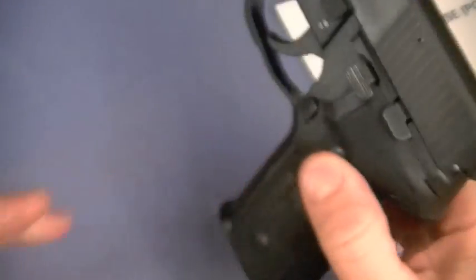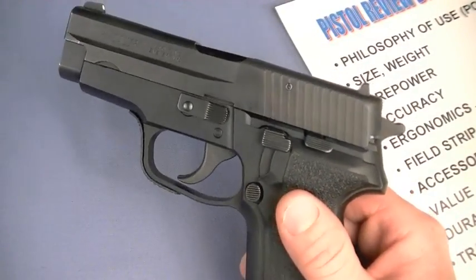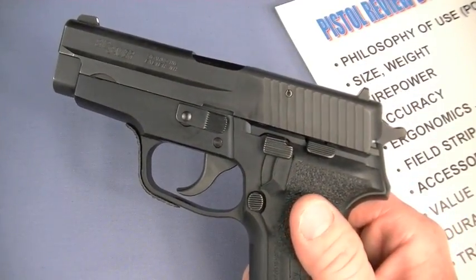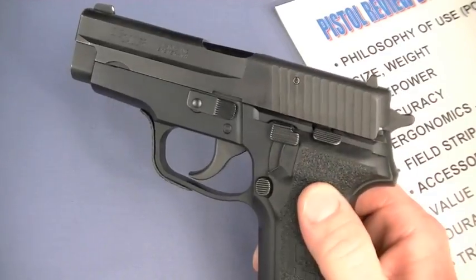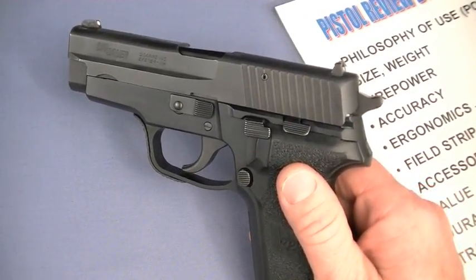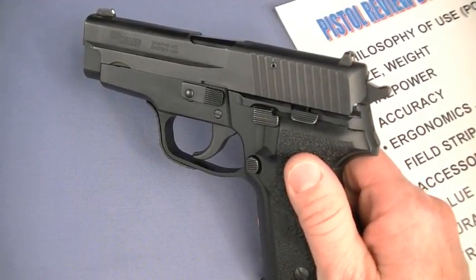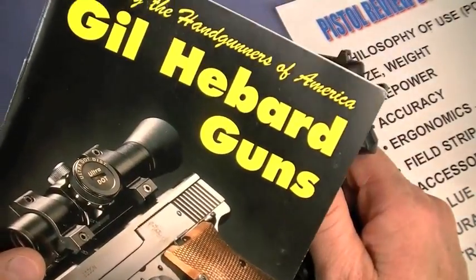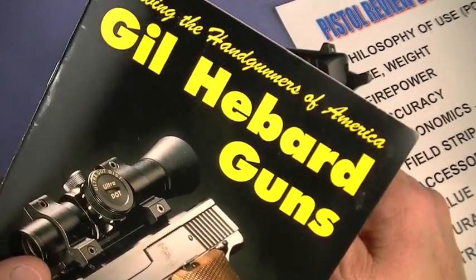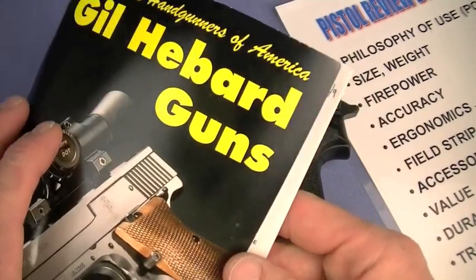This is a West German SIG P228 and it is mine. I've shown a couple of 228s through the years in the project but haven't tabletopped it yet. This one was shipped directly to my door as an officer in the United States military — pretty cool — and I bought it at a discount from my friends at Gil Hebert Guns. I've been ordering from them since the early 1990s.